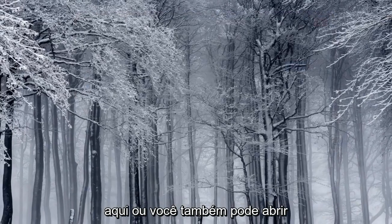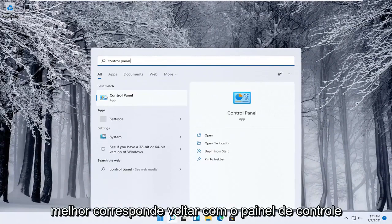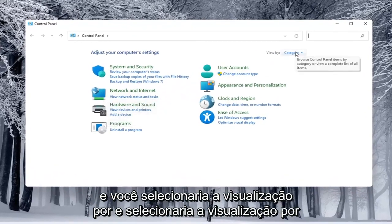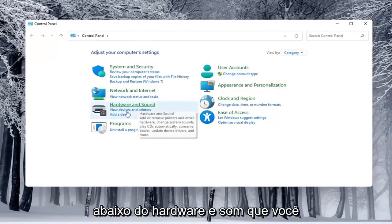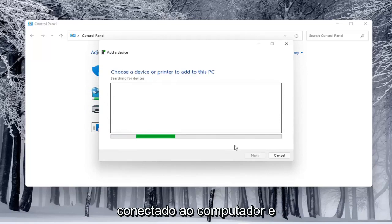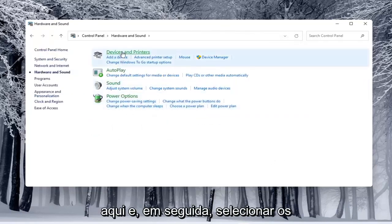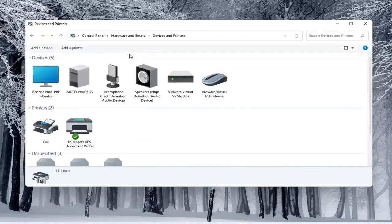Alternatively, you can open up the Start Menu and type in Control Panel. Open that up, select View By and choose Category view. Underneath Hardware and Sound, select Add a Device. You'll see if anything is connected to the computer and walk through those steps. You can also open Hardware and Sound and select Devices and Printers, then select Add a Printer as well.